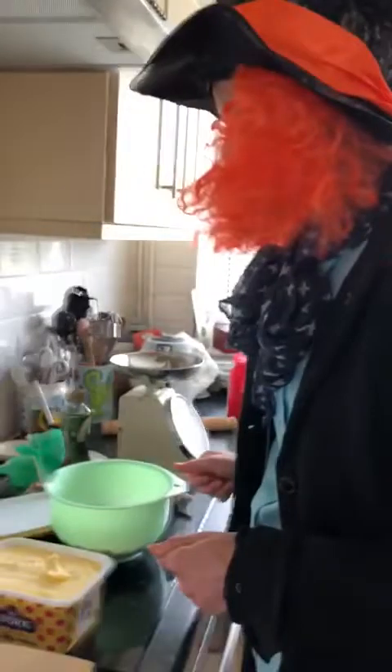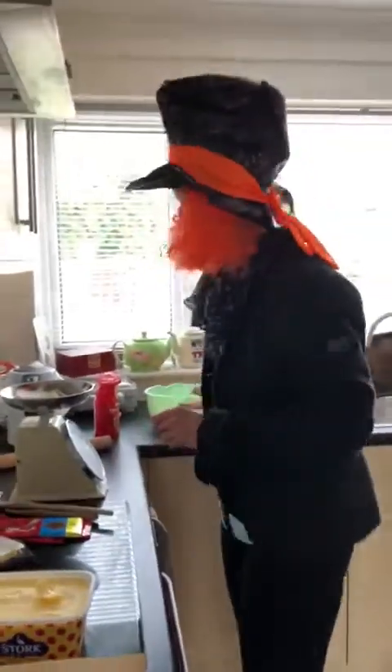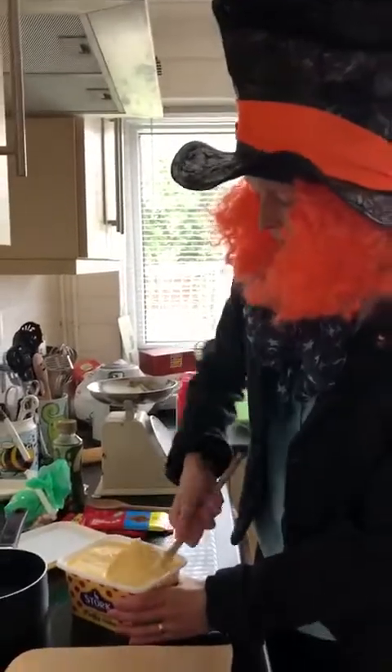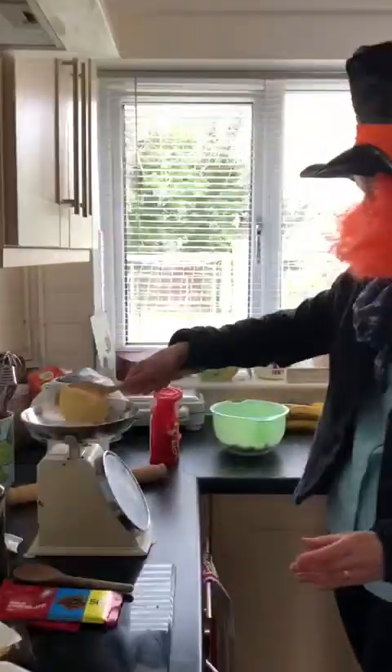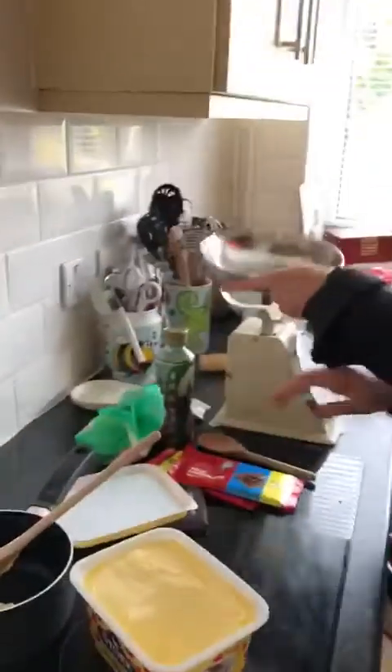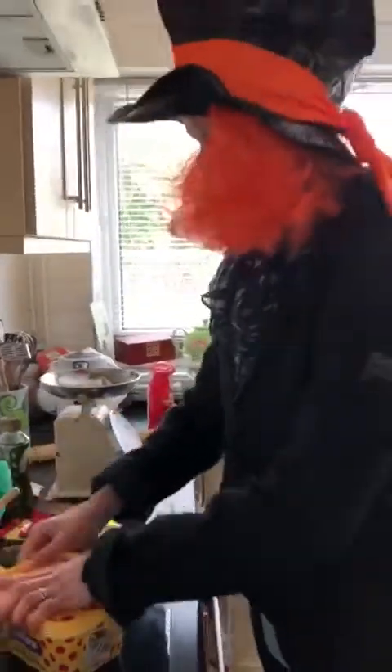Biscuits crushed. Next I'm going to get my butter. I've got my stick here and it's 135 grams, so just over four ounces. Put that in the saucepan because we're going to melt it in a moment.